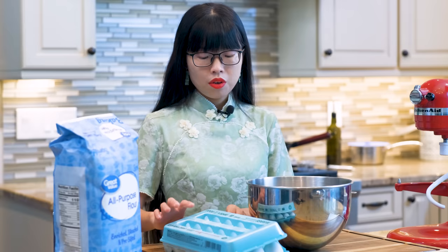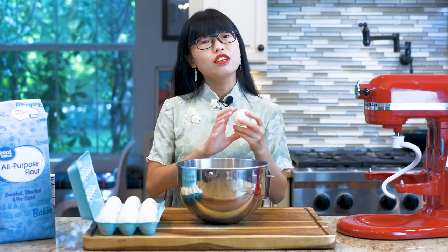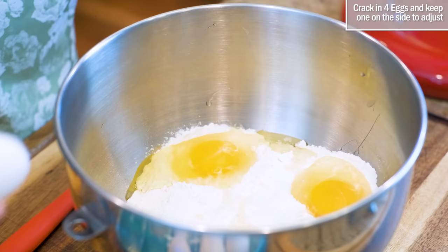We will need 4 to 5 eggs. Every egg is different and every brand of flour has a different water absorbing rate, so I cannot give you a fixed ratio. For now, I'm adding 4 eggs and keeping one on the side to adjust. We will talk about that later.